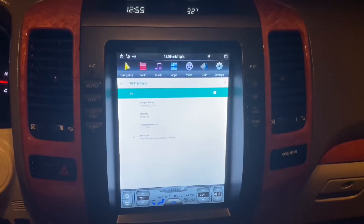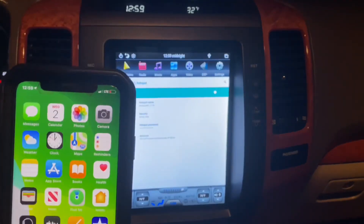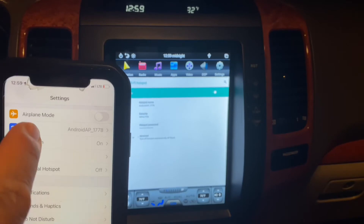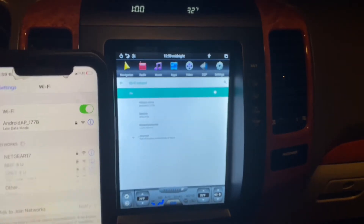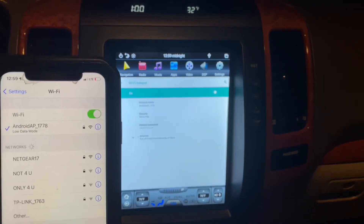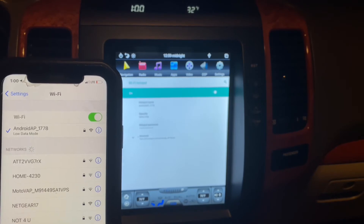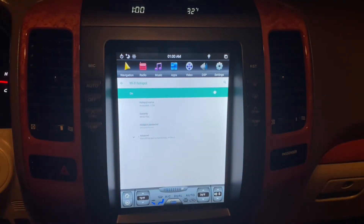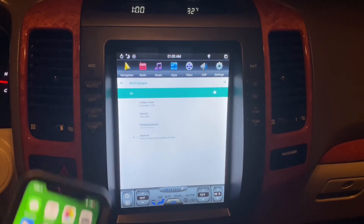Then on my phone, go to Settings and launch Wi-Fi. That hotspot name is what you want to look for — 'Android_AP_1778'. Select it and connect to it. That's the major step in how to get this all set up.